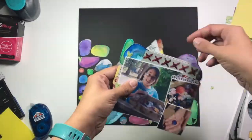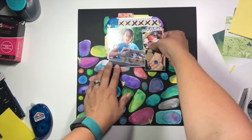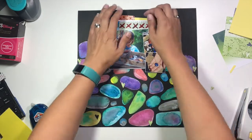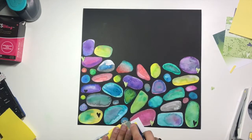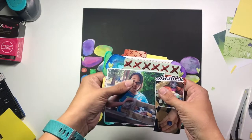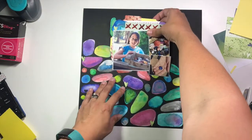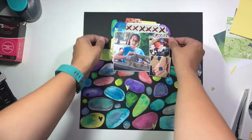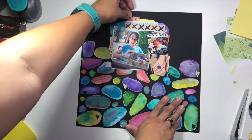I went ahead and took fun foam and kind of backed my photo in such a way that I can have these tabs up at the top with a journaling card that's going to pull in and out. I had a longer story that I wanted to tell but I didn't want to force it to fit on this layout. So I used that fun foam to create a little slide area for the journaling to go in and out. All you have to do is pull that little tab up at the top and you'll be able to see all of that journaling come out and read the story. It just slides in and out — the fun foam gives it a border so it doesn't get lost.